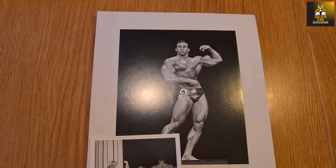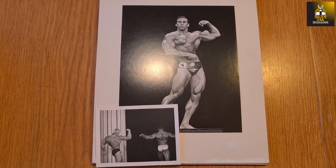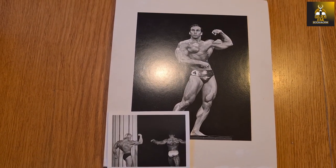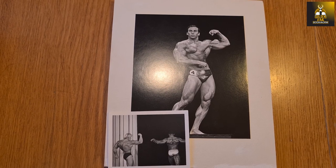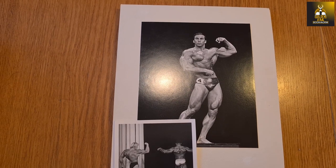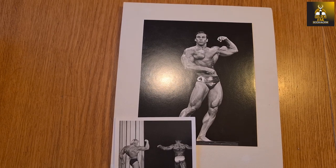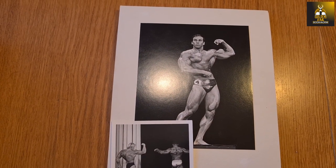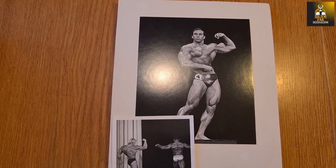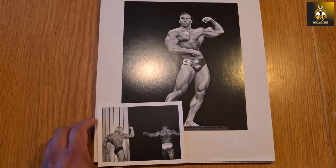What makes these particularly special is that this is the competition featured at the start of the Arnold series — where Arnold first defeated Sergio Oliva, I think about two weeks before the Mr. Olympia, his first Mr. Olympia win. Arnold had lost to Sergio in the 1969 Mr. Olympia, but defeated him at the 1970 Mr. World and then took the 1970 Mr. Olympia from Sergio.